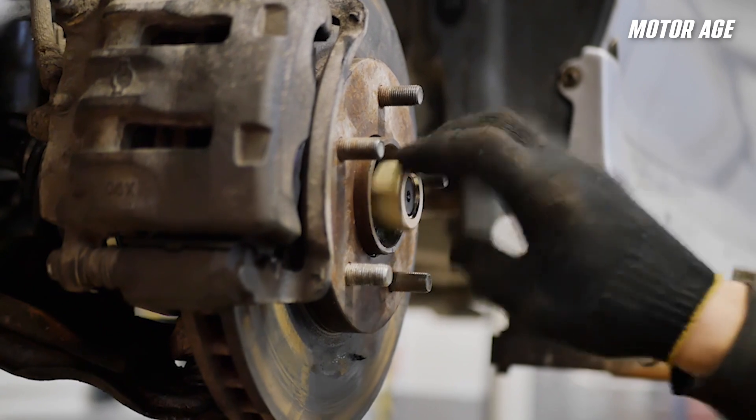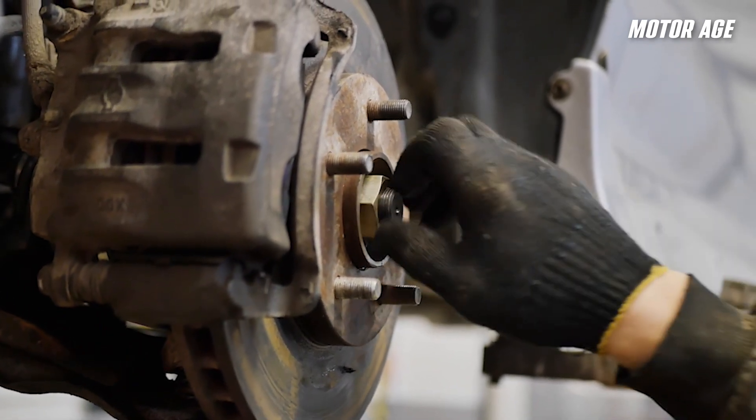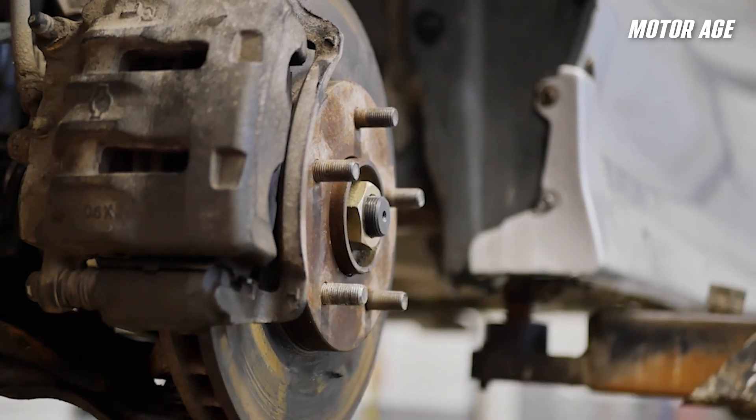The axle nut does more than hold the half shaft in place. Often, it actually controls the preload on the wheel bearing inside the hub assembly itself. If the nut is under-torqued, the bearing has room to walk. The play shows up as wheel wobble, steering looseness, and growling noises at speed. It can also cause the tone ring and ABS sensor to misalign, triggering false ABS activations, and eventually lead to wheel bearing failure itself.